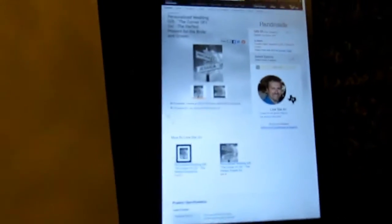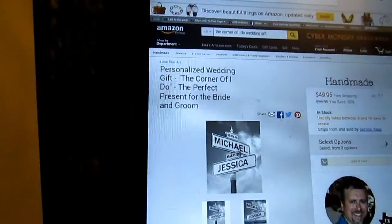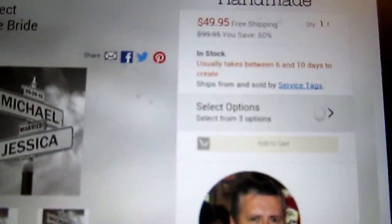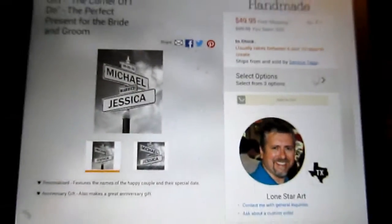You can just type in 'Corner of I Do' right there, and you can personalize it where it says Select Options. It'll ask you for all your information.